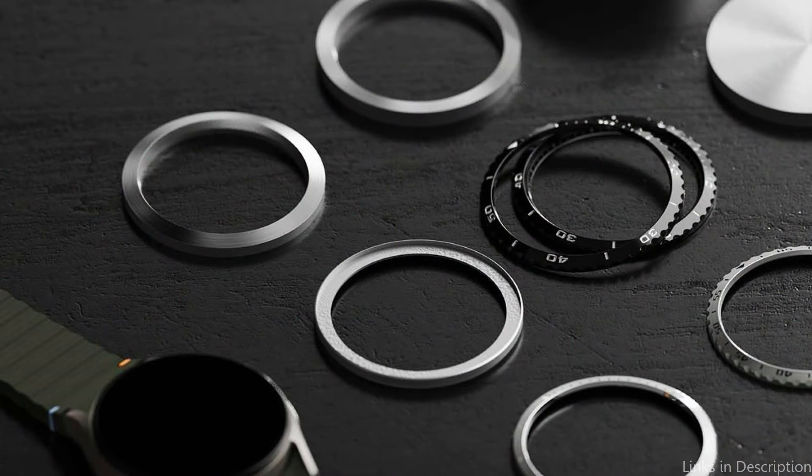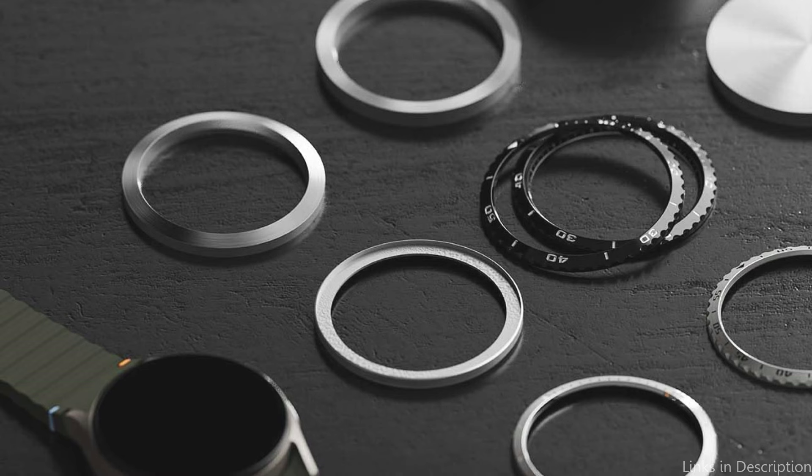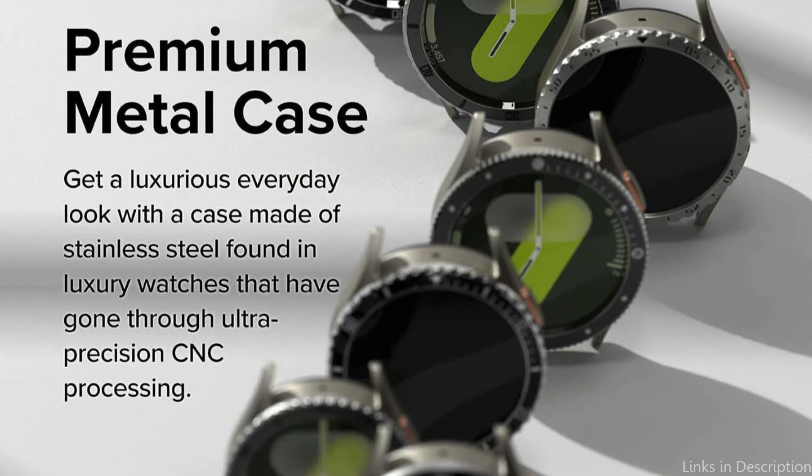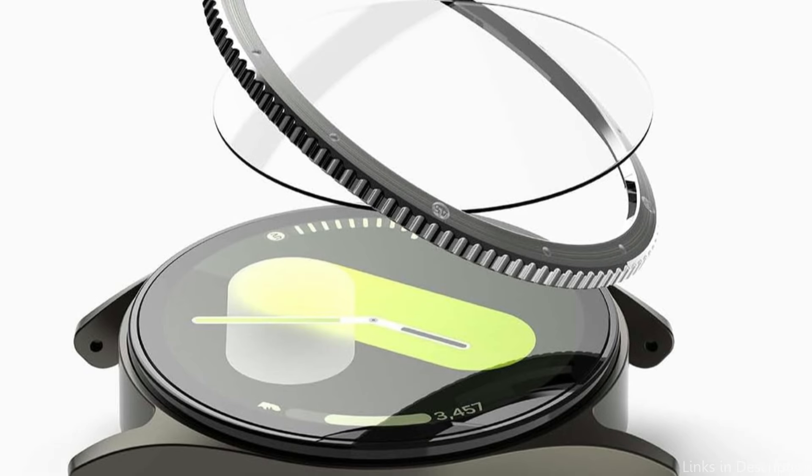The Rink Steel Bezel Cover stands out for its broad selection of colors and patterns, giving owners the ability to customize the look of their watch to suit their personal preferences or even certain events. Every personality and style is catered to by Rink's broad selection, regardless of whether you want something more muted and refined or bold and vibrant.